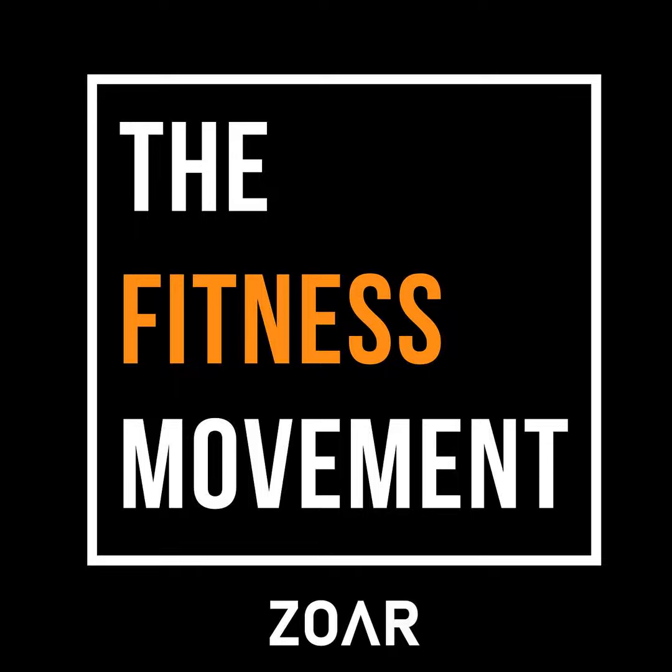The Fitness Movement is brought to you by Zor Fitness. We offer coaching and individualized program design, as well as educational content for coaches and athletes. It's all at one place, ZorFitness.com.